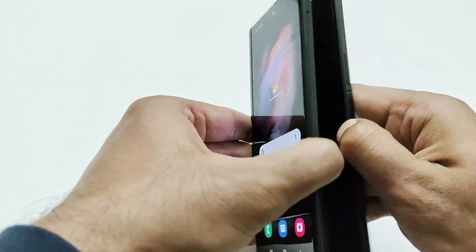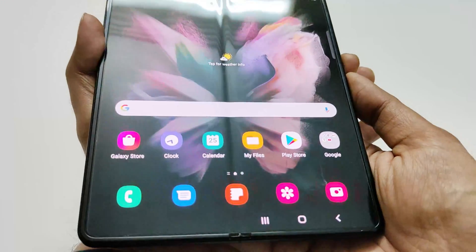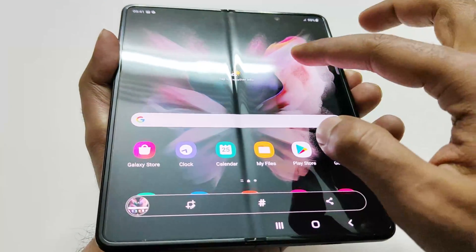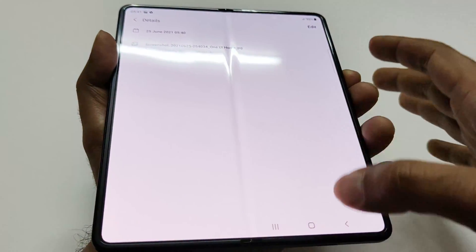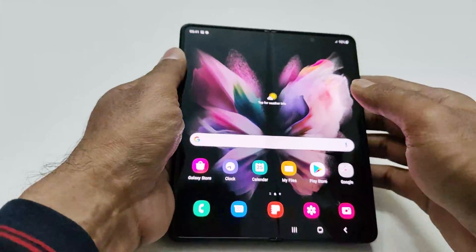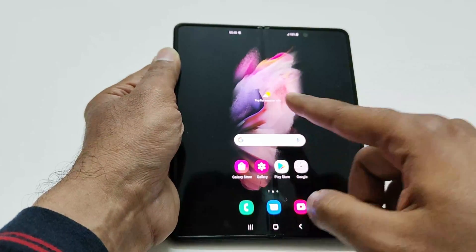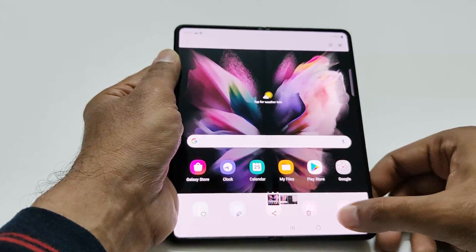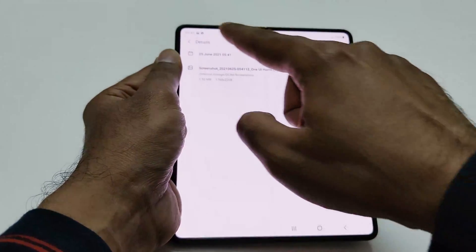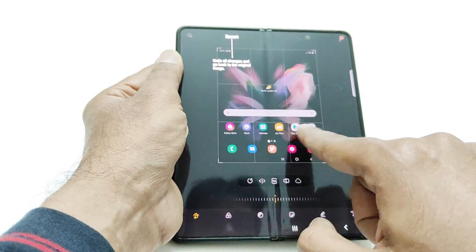If you want to take a screenshot of the primary screen, the method is the same — power key and volume down key together, press and hold, and the screenshot is captured. Now if we go to the gallery, you can see this screenshot is different in aspect ratio, a bit wider, and the screen resolution has changed.